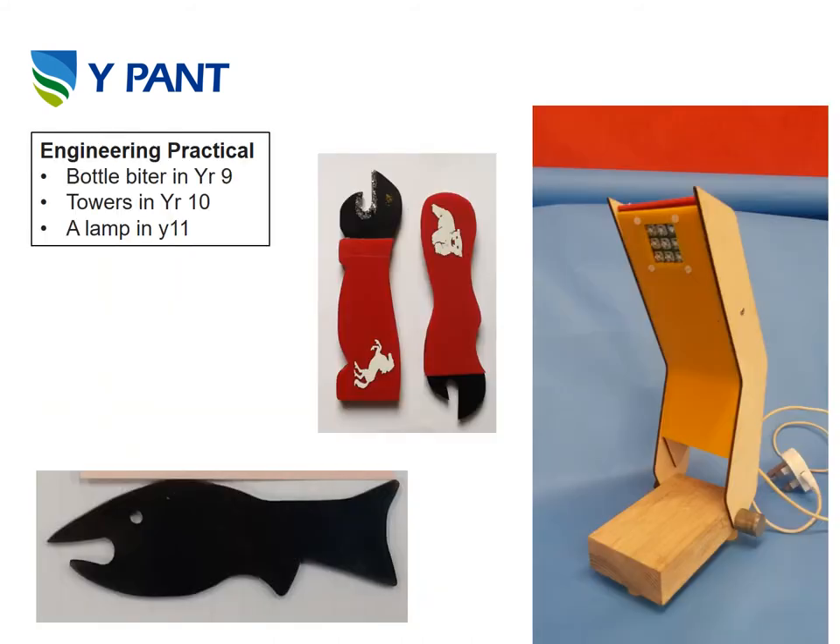The projects you will be producing in engineering — there are quite a few but these are the main ones: a bottle biter in Year 9, towers in Year 10, and then a lamp in Year 11. The lamp is your main project in Year 11 which you have to manufacture yourself. There's a lot of skill going into knurling on the metal at the bottom, and you've got electronics, plastic work and woodwork combined. A lot of work goes on the lathe to produce that metal piece at the bottom.